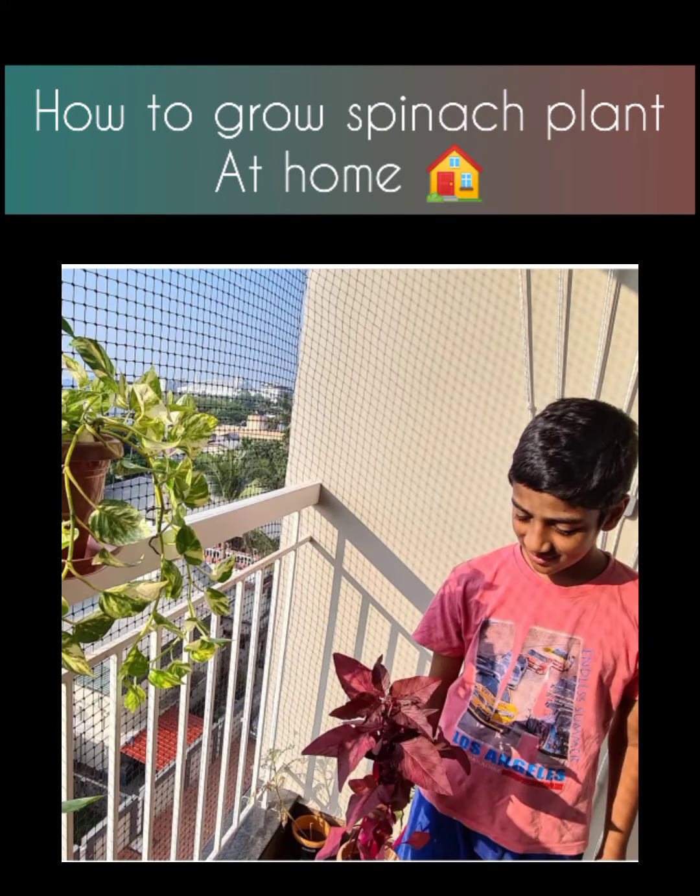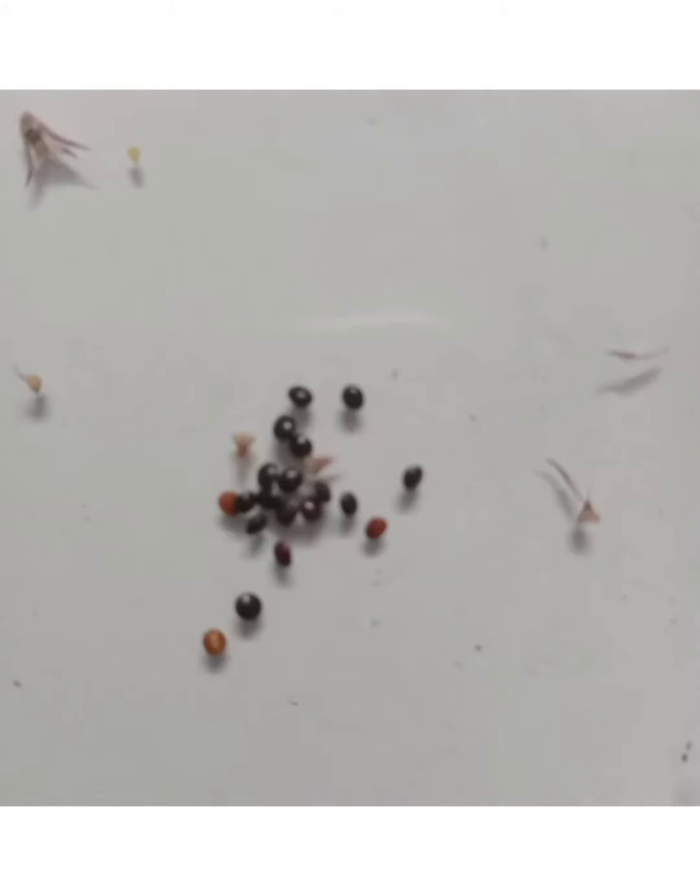How to grow a spinach plant at home. As you can see, these are spinach seeds. So let's sow them in the soil.